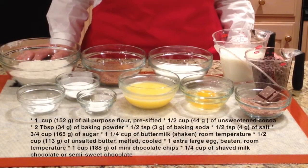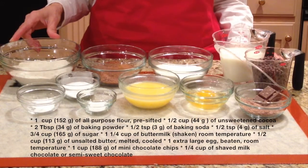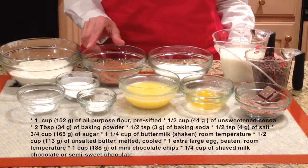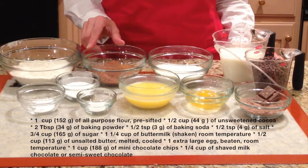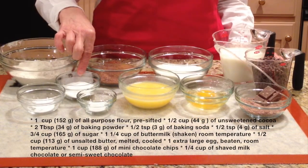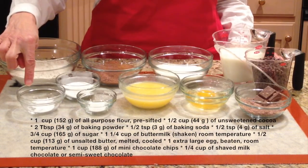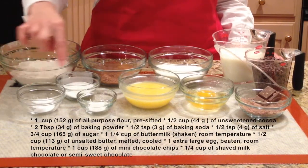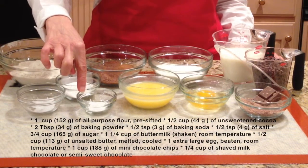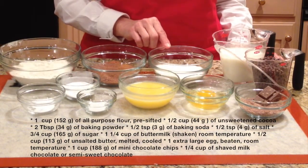For the ingredients we will need: one cup (152 grams) of all-purpose flour, pre-sifted; half a cup (44 grams) of unsweetened cocoa; two tablespoons (34 grams) of baking powder; half a teaspoon (3 grams) of baking soda; half a teaspoon (4 grams) of salt; and three-quarter cup (165 grams) of sugar.